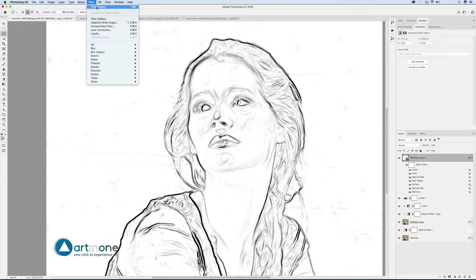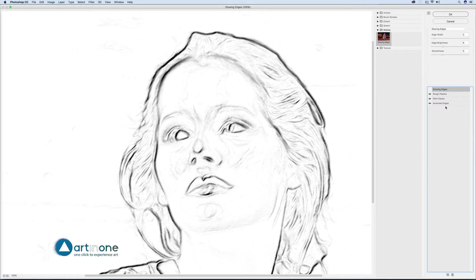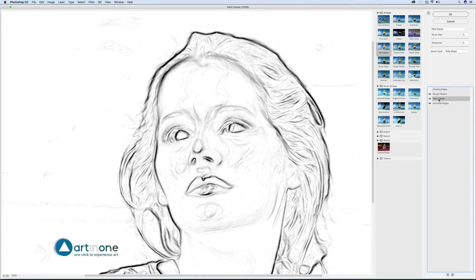Finally, to create the pencil effect, go to Filter > Filter Gallery with the following filters in order: Artistic > Rough Pastels, Stroke Length 0, Stroke Detail 1, Texture Canvas, Scaling 100%, Relief 4, Light Bottom. Then Artistic > Paint Daubs, Brush Size 3, Sharpness 0, Brush Type White Sharp. And finally Brush Strokes > Accent Edges, Edge Width 3, Edge Brightness 25, Smoothness 2.